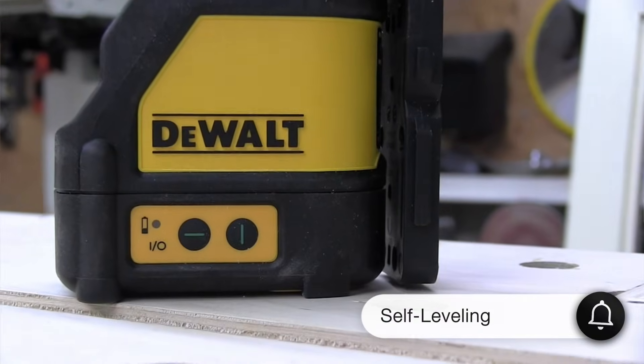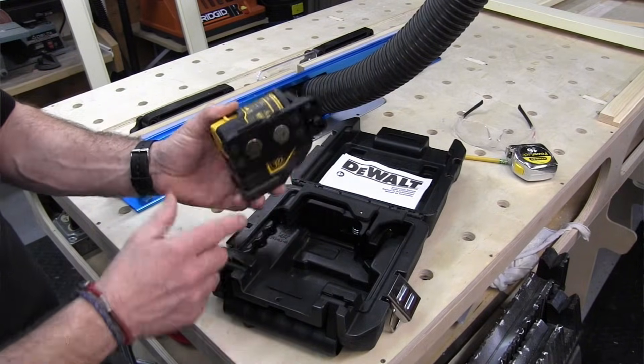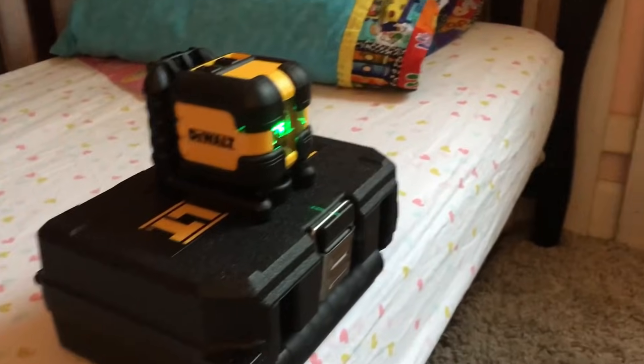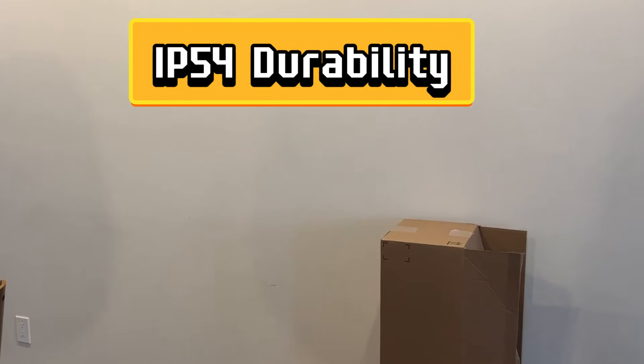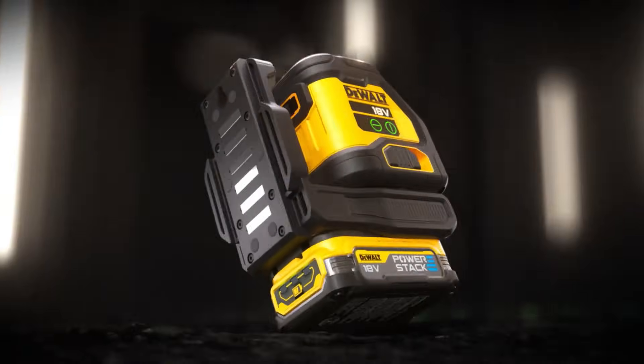Thanks to its self-leveling feature, it automatically adjusts within a ±4° range. If you go beyond that, the laser gives you a warning, which helps minimize mistakes in your projects. Plus, with an IP54 rating, it's resistant to water and dust, so it can handle tough job site conditions.